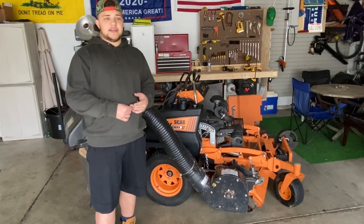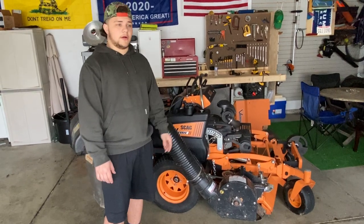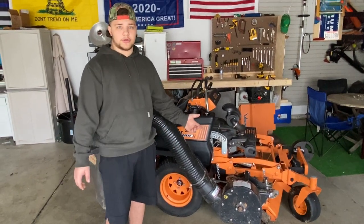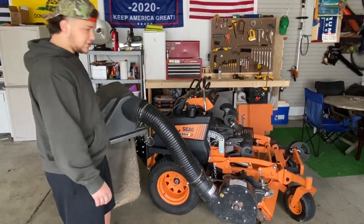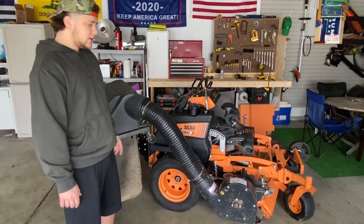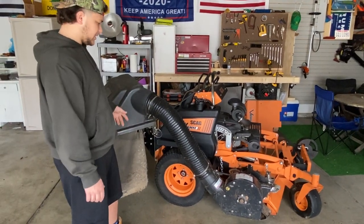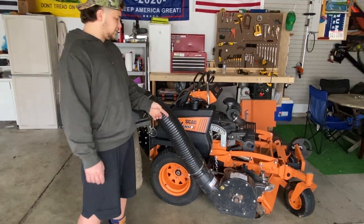Same thing with dry leaves — if you have just a regular yard covered with dry leaves, this thing's amazing. It'll turn them into powder and fill up these bags. You can probably do an entire half-yard of leaves with just one bag because it'll shred them up so fine. Use the mulching blades with it. You never really want to run high lifts because it'll jam up too fast and fill the bags too fast.